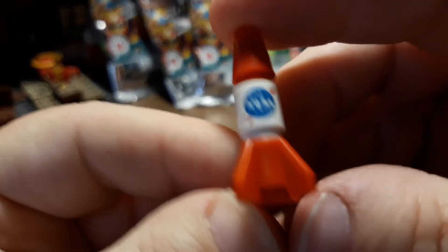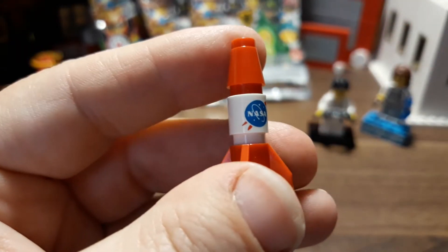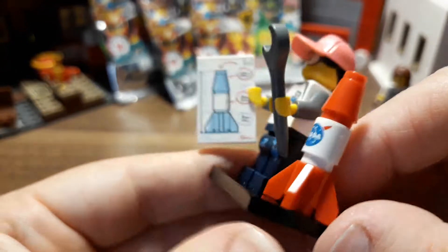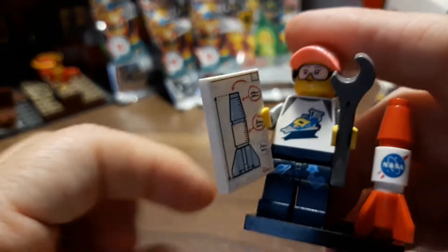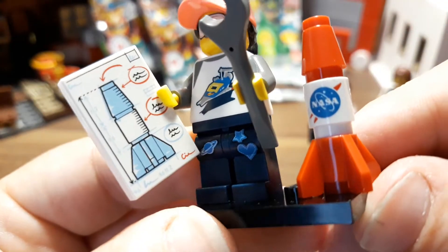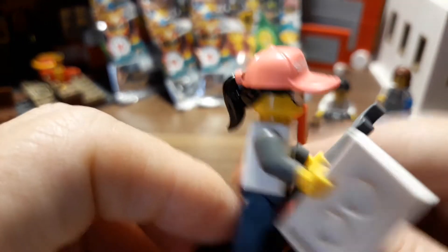I need to move her over so we have a place for her rocket. It says NASA on it — that's nice. I like that one a lot actually. I thought it would be pretty basic pieces, but I really like the printing. Two printed pieces — that's pretty cool.